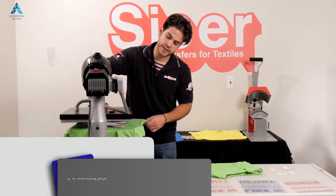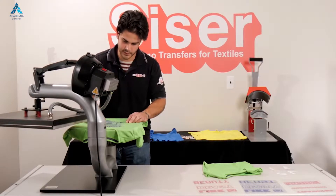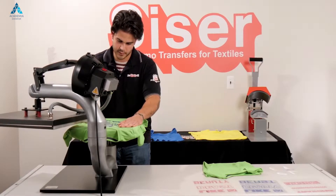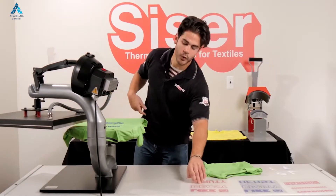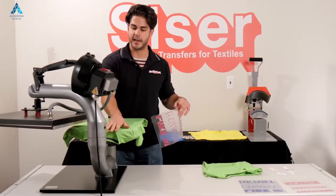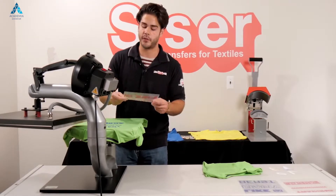We are going to hit this for 1 to 2 seconds hot peel. What that does is it eliminates any kind of shrinkage so that your registration isn't off when you apply your foreground.